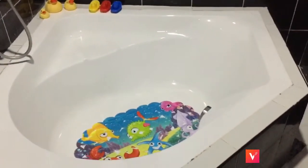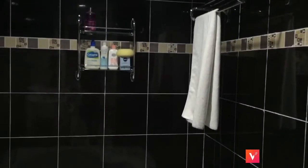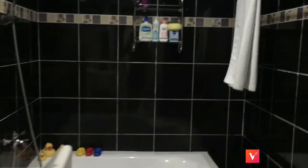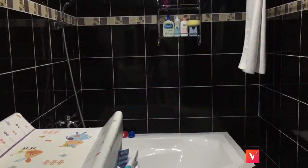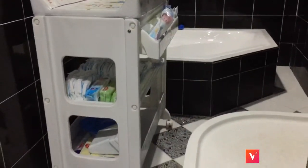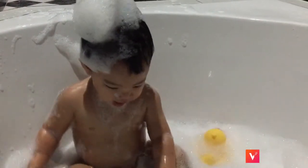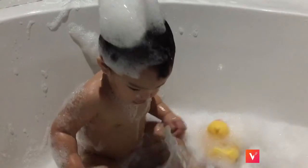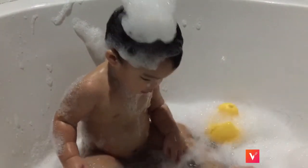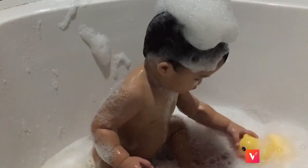So yeah, this is how the bathroom looks when it's all clean. I hope you enjoyed watching this video. Don't forget to hit the like button. Thank you for watching. Bye!